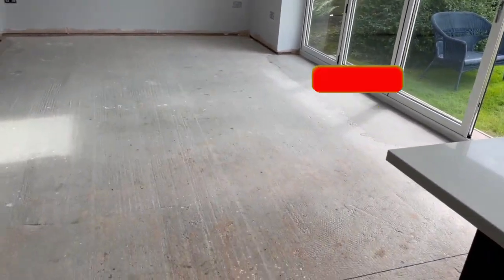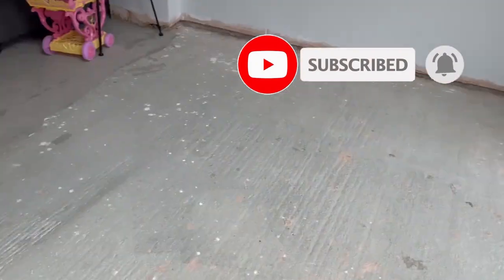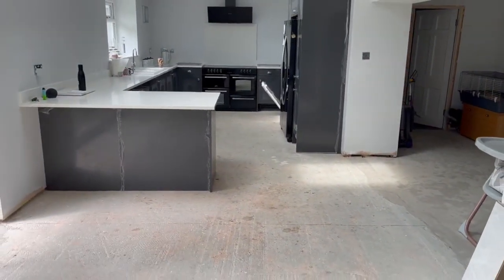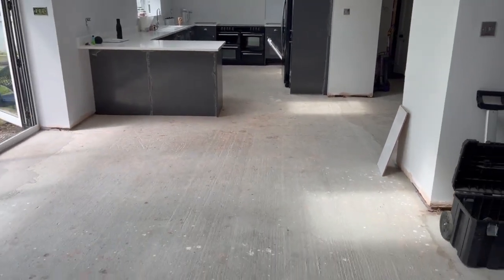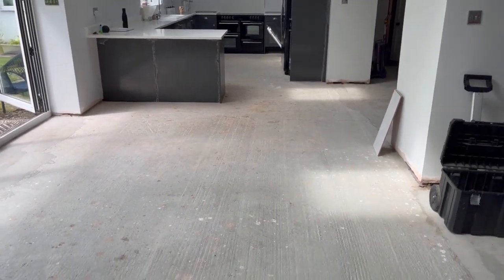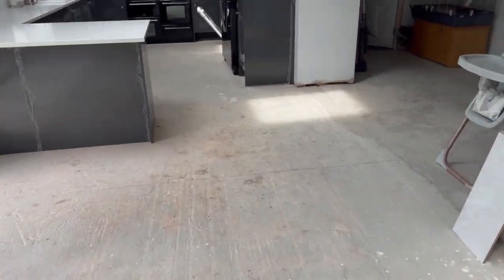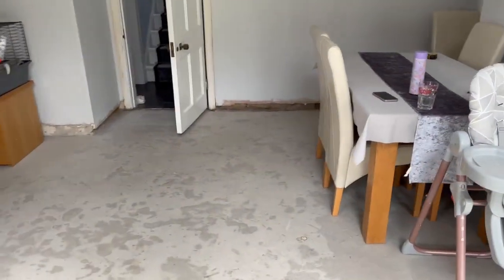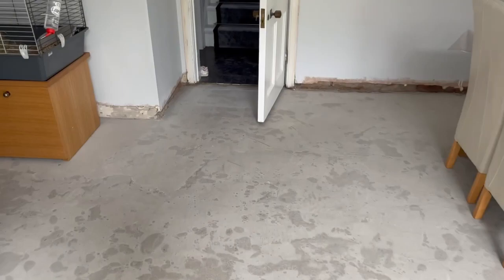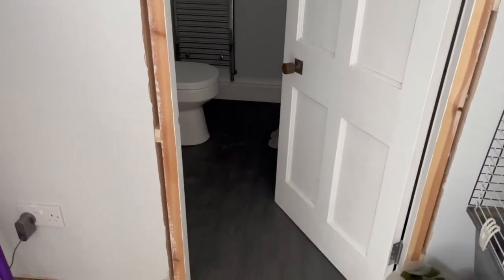We've got this big expansive floor here but it also goes down there into the kitchen. This is a 12-metre run which in itself will be bad enough, but I'm also going into the dining room and probably into the bathroom as well.